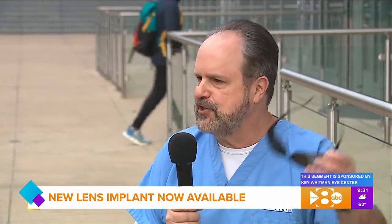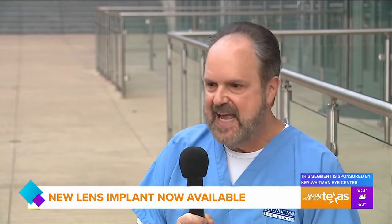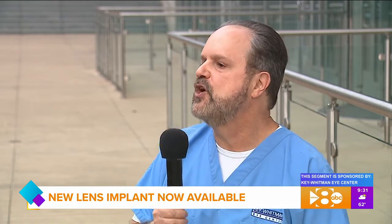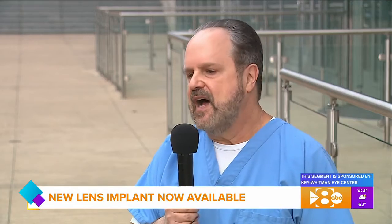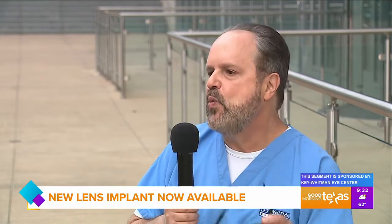So if someone needs cataract surgery or is approaching the need for cataract surgery, why consider this new lens implant? Well, when we're considering lens implants, I want all patients to know that we now have the Light Adjustable Lens. There aren't very many centers in Texas that even have access to it. With this lens, we can actually fine-tune the power of the lens — which means we can fine-tune your vision days or weeks after the cataract surgery has already healed. So whether you want better distance vision or better close-up vision, you get to pick what you want — without going back for more surgery.